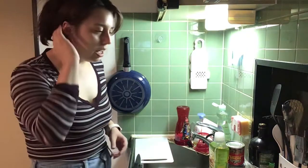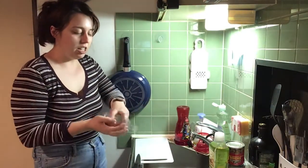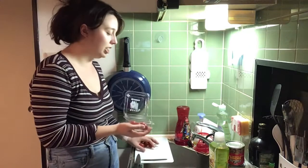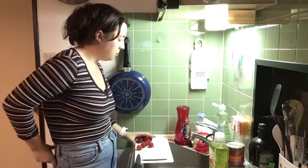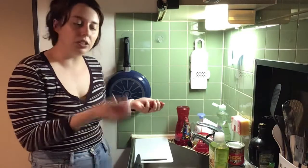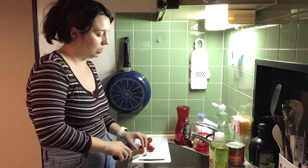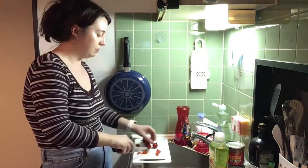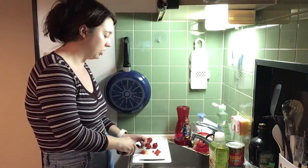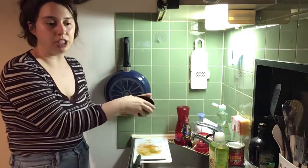I also need to cut up some tomatoes, so I'm finally finishing off these tomatoes. I'm using another tomato as well — I'm supposed to only use one tomato, but I thought maybe this doesn't equate to one tomato. Now I'm thinking it's going to be too tomato-y because I don't want to use just half a tomato. This is how much that came out to.